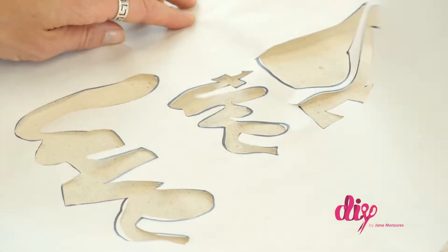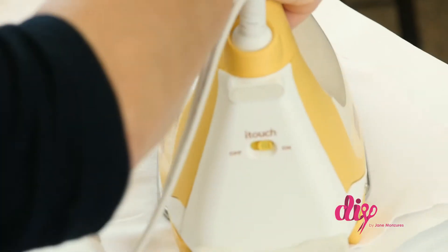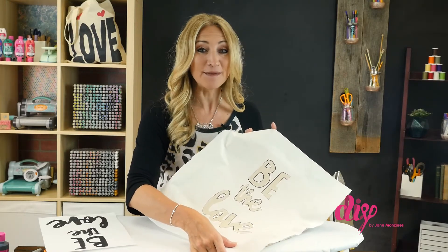Now lay the shiny side of the freezer paper on top of the pillow cover, place a cotton cloth over the top, and iron it on so the shiny side becomes adhesive. Now it's time to get back to the craft table and paint.